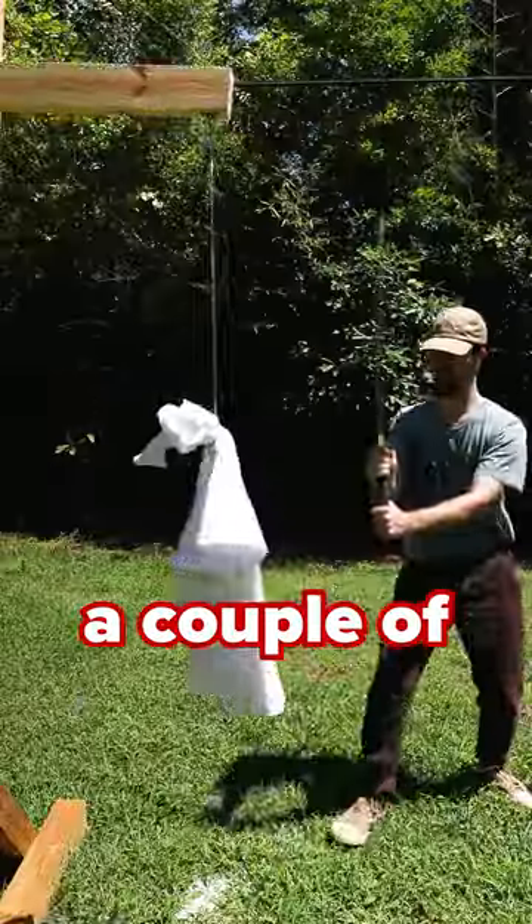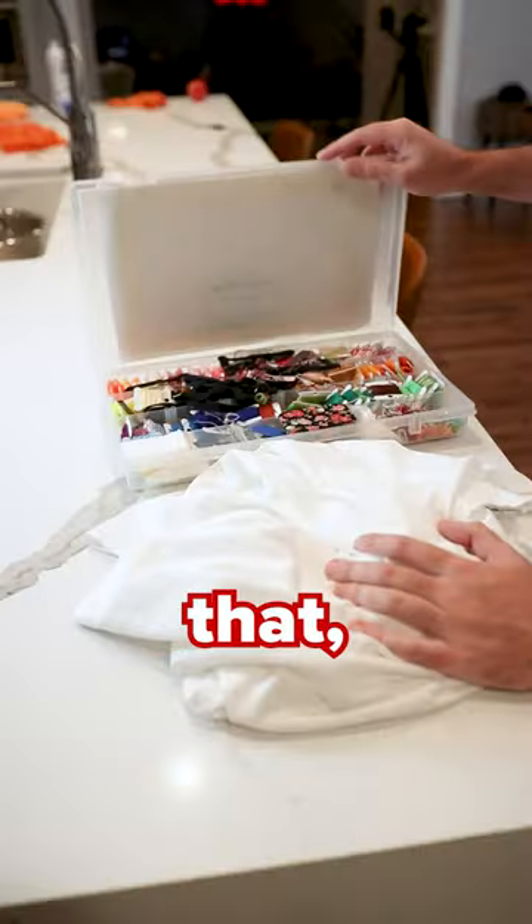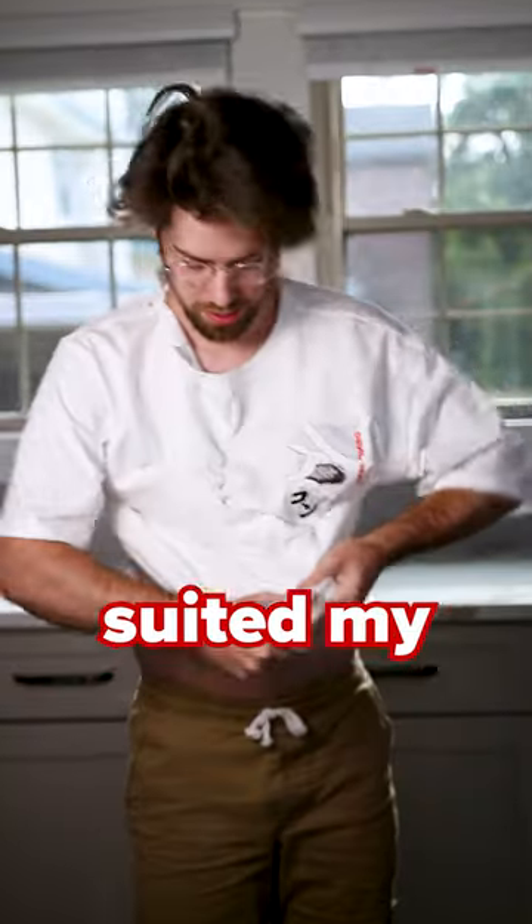The first step was for me to make a couple of very careful incisions. Next, I had to figure out how to sew, because I've never done that before. And in the time it took for me to learn that, I noticed that you subscribed — thanks for that. Then I sewed the sleeves and back together in a way that best suited my particular body type.